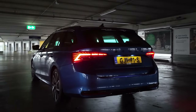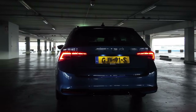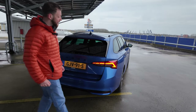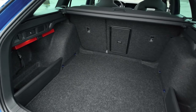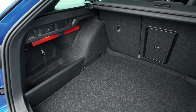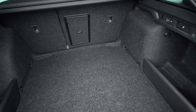Coming to the back of the car, it's actually the same story as the front — I think this is a good looking car from the rear, especially these 3D tail lights which look really cool. As for boot capacity, it's obviously not going to be as big as the Superb, but 640 liters is more than plenty.